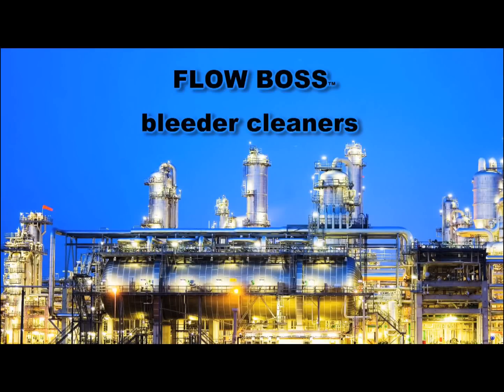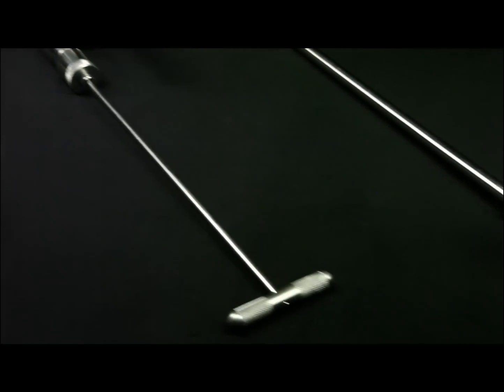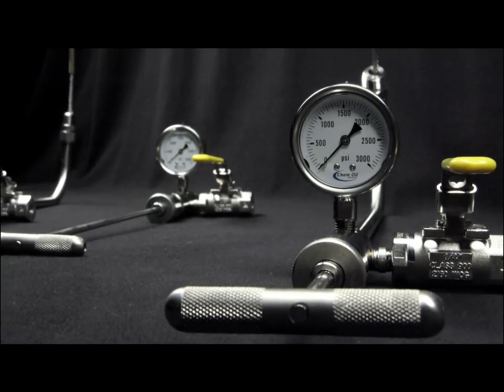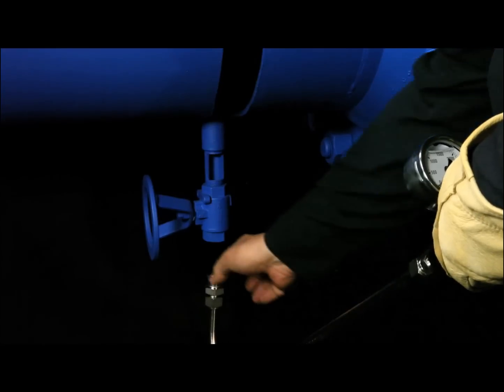American Maintenance Systems, FlowBoss Bleeder Cleaners. Bleeder cleaners are designed to prevent vapor releases, fires and explosions from clearing clogged bleeder valves, instrument taps, and analyzer points. In addition, they prevent users from being exposed to hazardous materials.